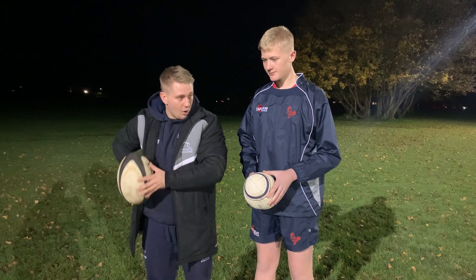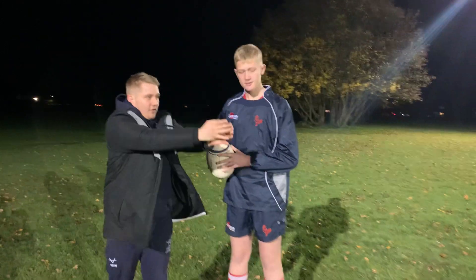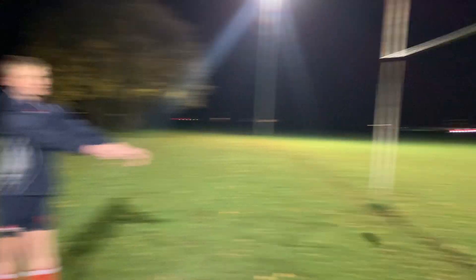So there — elbow set high, ball on the hip. And then all you do is flick through and hit the post. Be good.